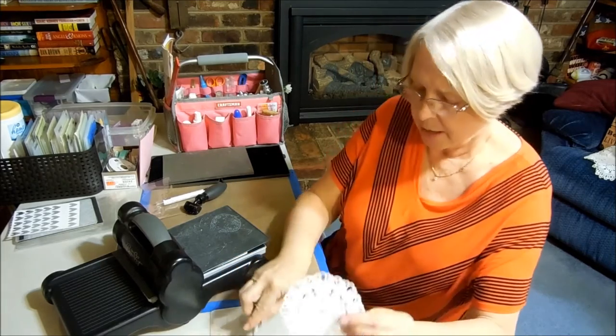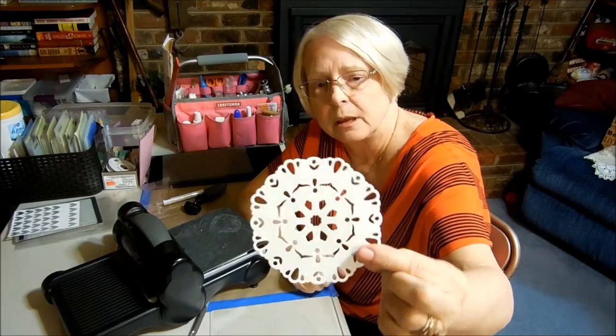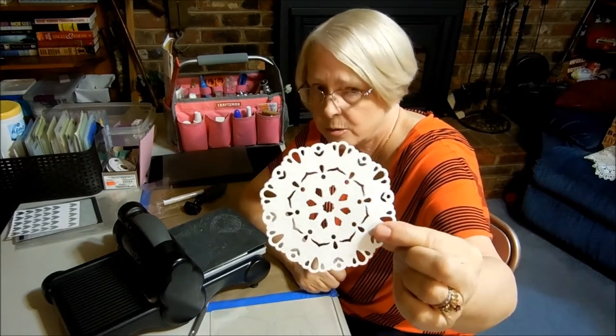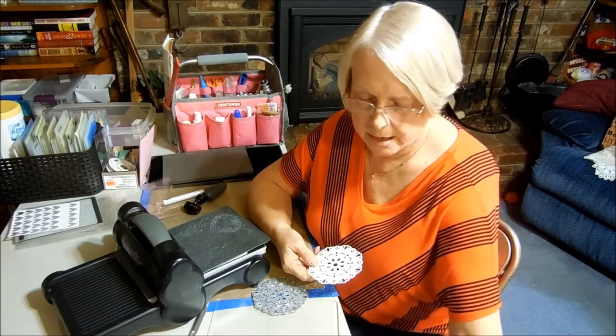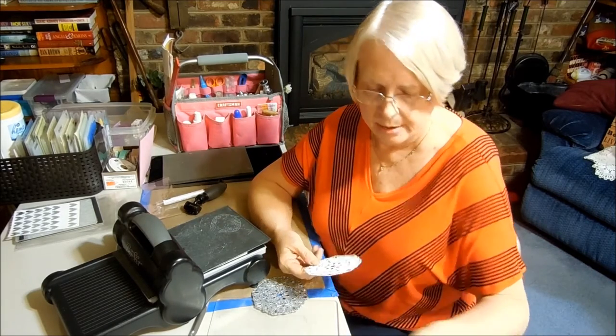Now look at the result — a nice doily if you like flat and plain. And I don't, and that's why I haven't used that die all that much. But like I said, I was anxious to be able to get more use out of it.